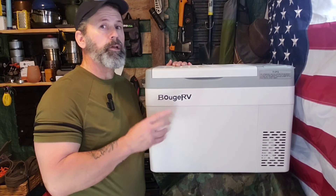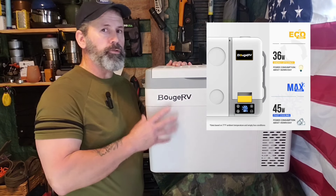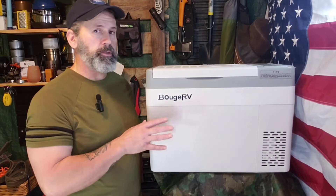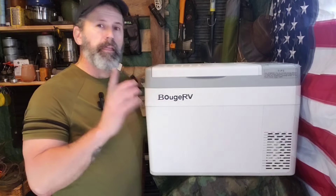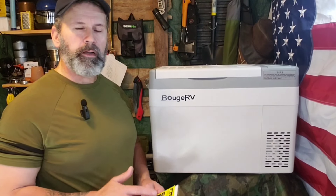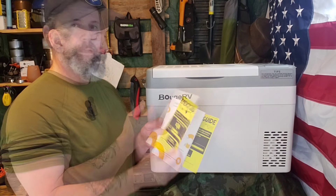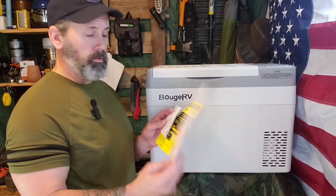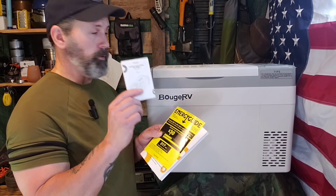The CR Pro offers two ways to run it: fast mode or Eco mode. Eco mode uses 36 watts while fast mode uses 45 watts. They also claim the compressor will run fine even in off-road situations with up to a 30% inclination — though I have not tested that out myself. A couple of other things: along with all the accessories, they give you a small energy guide showing how much it will use, and the user manual for the CR Pro 30. If you get the battery as well, there's also a little manual for the battery to help you run everything perfectly.